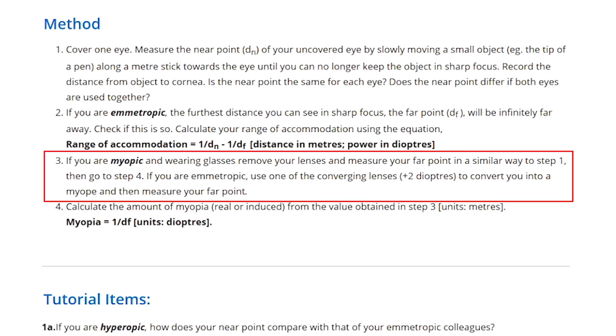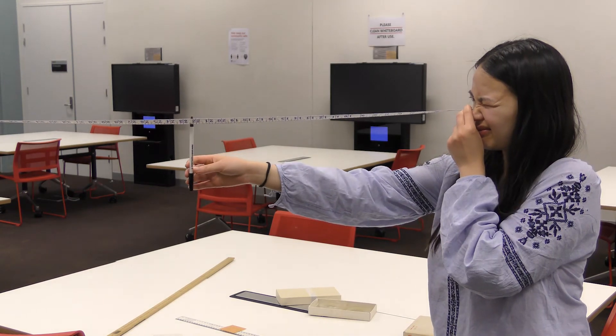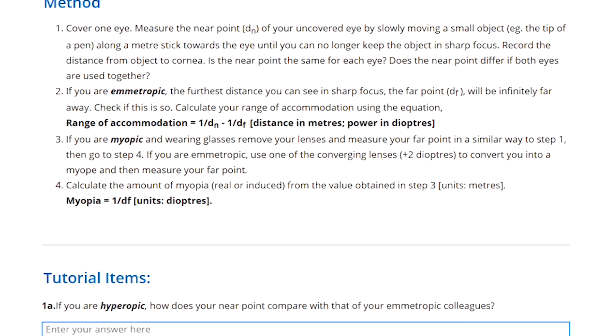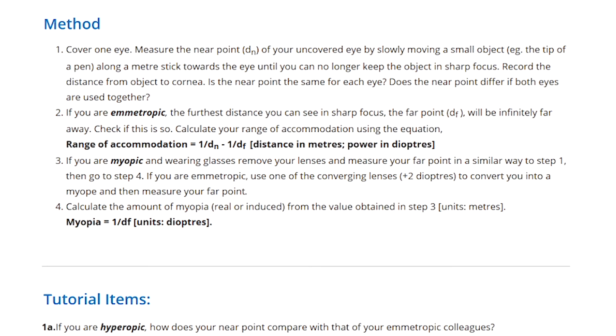Now we get to step three of the methods, which says that if you're myopic and wearing glasses, remove your glasses and measure your far point in a similar way to step one. As a myope, your far point should be closer to you, so you should be able to measure it. Whereas for a normal sighted person, their far point is at infinity, so obviously it's impossible to measure. The instructions are telling myopes to take off their glasses and measure their far point. For normal sighted people, you can use a plus diopter lens — the instructions say to use a plus two diopter, but a plus five diopter lens will do the same thing and the far point will be a lot closer.